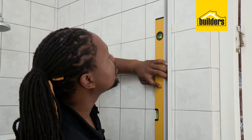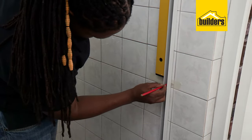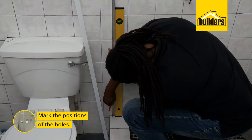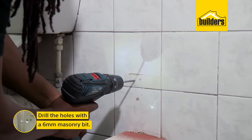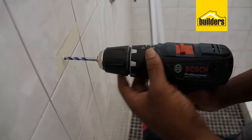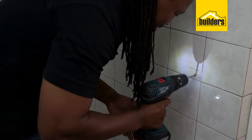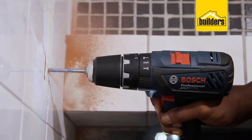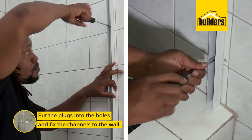Once you've marked the top and the bottom, hold the channel on the inside of your marks and make sure it's straight using your spirit level. Mark the positions of the holes on the wall. Now remember, when you're drilling into tiles, you don't want to have your drill in hammer mode. Only once you're through the tile do you switch it to hammer. I also recommend getting one of these multi-bits — it makes drilling through tiles and masonry so much easier. Now we can drill our holes with the 6mm masonry bit, insert our wall plugs, and fix the channel to the wall.